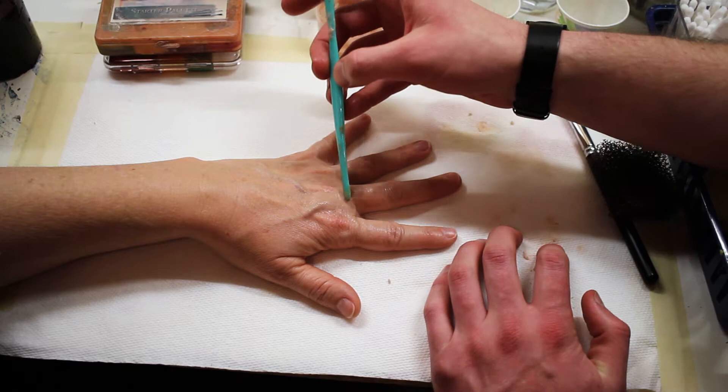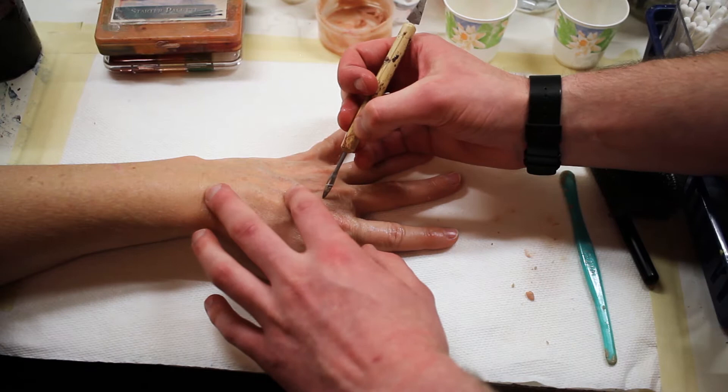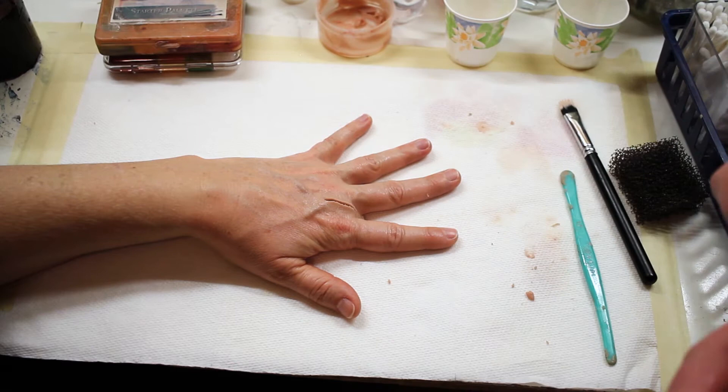Once everything is smoothed over, I'm going to take a semi-sharp tool to cut in the actual cut itself. This is where making sure the Scarwax looks like the skin around it is important, so the cut really just blends in and looks realistic. Some people do two little snakes of Scarwax to build up a cut, but then you don't really get the edges that you would want.